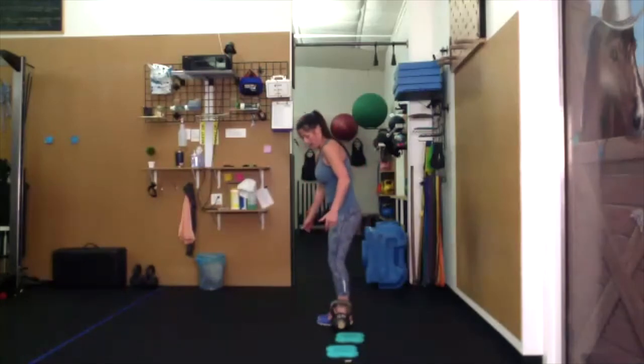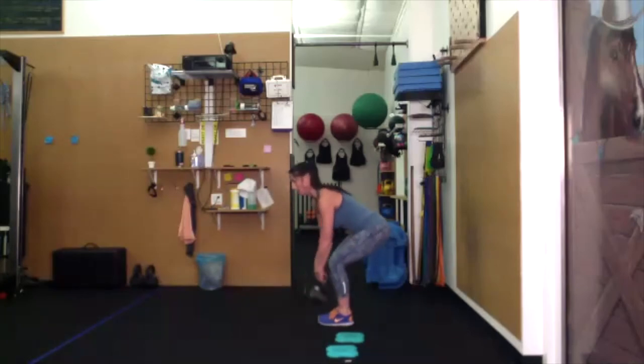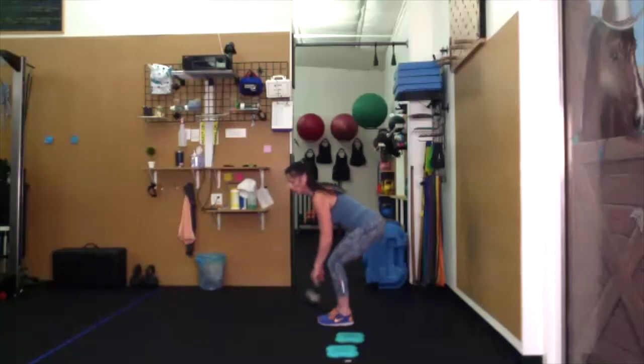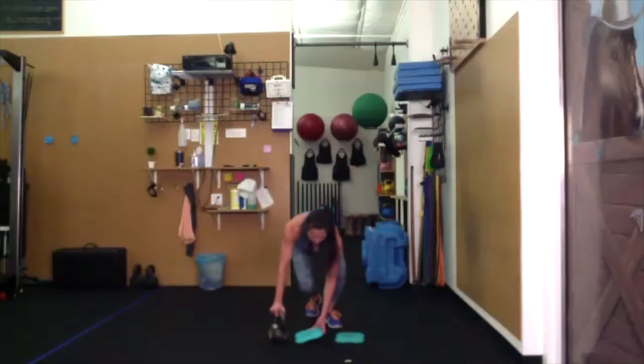Feet together, knees together. Load up those hamstrings. If you can, drop your hips, extend out through the torso. Switch directions. If you need to do this standing, feet are at least hip or shoulder width apart. Kneeling wraps, or standing. I suggest having your toes in the floor — dorsiflexed. Use the breath.